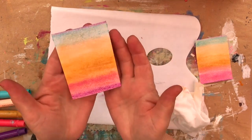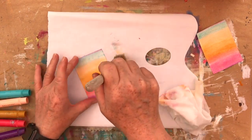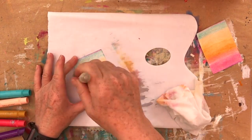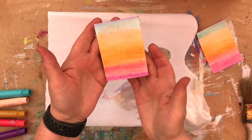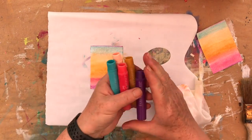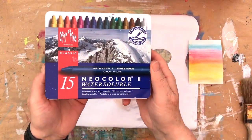If you're using paper like this and it does start to pill, just take something like a soft dry brush and just brush it off — it'll just lift those little bits of paper out of the way. So that is as simple as that, using gelatos.